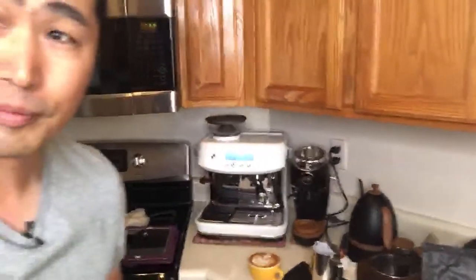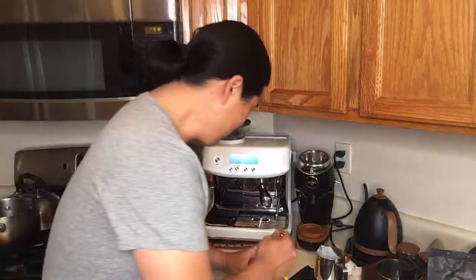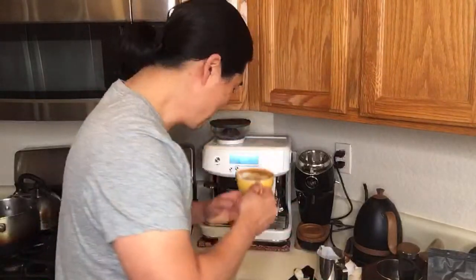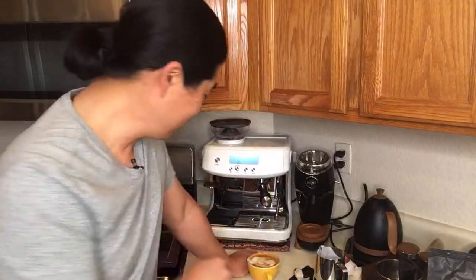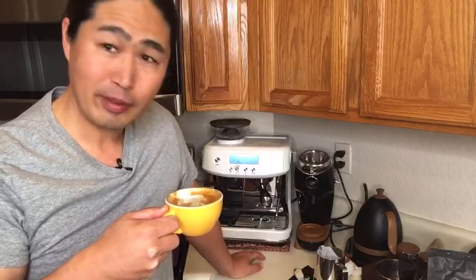Only thing left is to try this. I'm actually looking forward to it. I'm just going to mix it a little bit. Cheers. Wow. You know what, this is pretty good guys. This is not bad - I usually like to put some sugar on my milk-based drinks, but this one is sweet enough without it. This is one of those coffees you guys would really enjoy. It's really good - it's not like any other coffee.